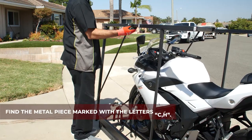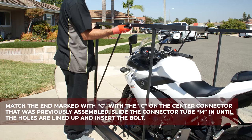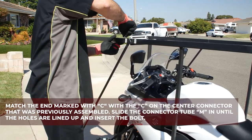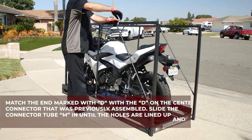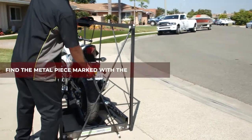Find the metal piece marked with the letters C and H. Match the end marked with C with the C on the center. Slide the connector tube M in until the holes are lined up and insert the bolt. Find the metal piece marked with letters D and E. Match the end marked with D with the D on the center. Slide the connector tube M in until the holes are lined up and insert the bolt.